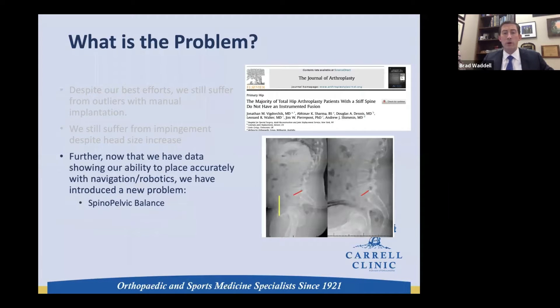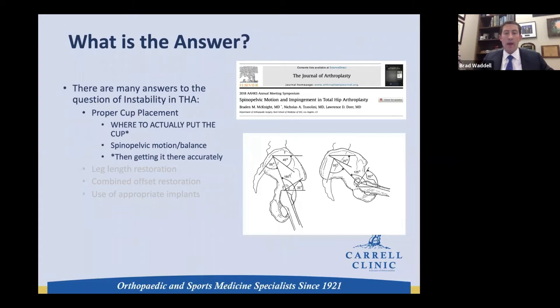Through the work of Dr. Dorr, Dr. Pajorchek, and Rand Schwarzkopf, we now know the spine plays a very important role in hip stability. If patients have a stiff spine or a change in their spinal-pelvic balance, we need to adjust where the cup is so we don't end up with impingement and subsequent dislocation. We need to know exactly where to put the cup, and the challenge is getting it there accurately every single time.